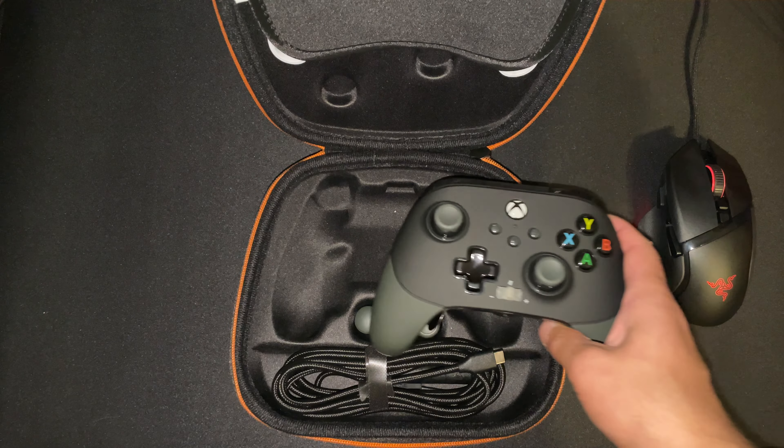One interesting thing is you have a volume up, volume down, and chat mute, which goes along with the 3.5mm headphone jack. The mute button will actually turn red when you are muted, to let you know. There's also the normal Xbox control button. This is wired — USB Type-C, very recessed, so it's going to be pretty hard to accidentally pull that cable out.